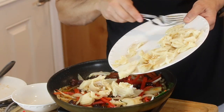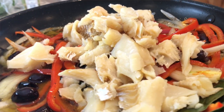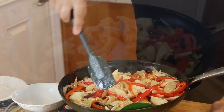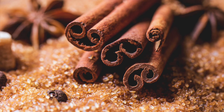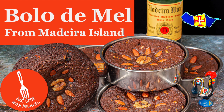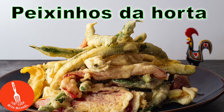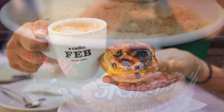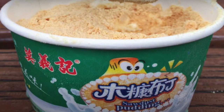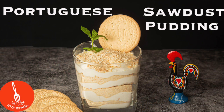Now I'll add in the bacalhau. This is just another example of when I say Portugal was one of the first fusion cuisines of the world — they brought food to many parts of the world and also brought back food and spices. Chicken Vindaloo in Goa, India is related to Carne de Vinha d'Alhos from Madeira Island. They brought tempura to Japan, and in Macau, China, pastéis de nata are extremely popular. So take pride in the fact that Portuguese cuisine was one of the first fusion cuisines known to man.